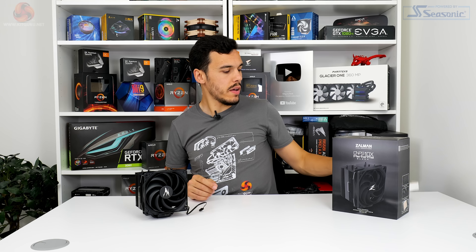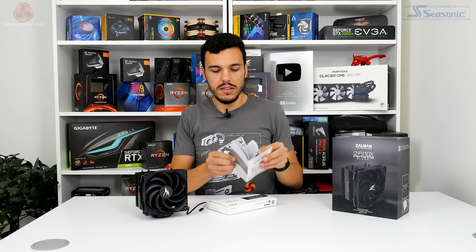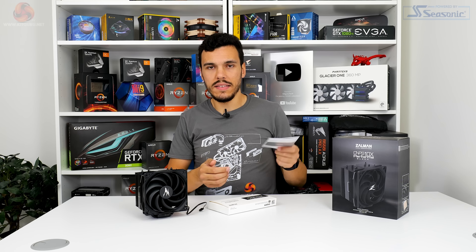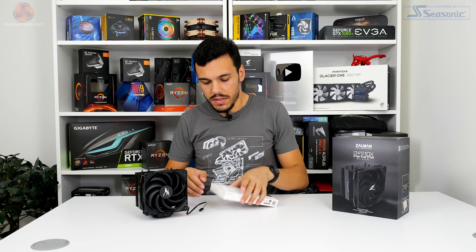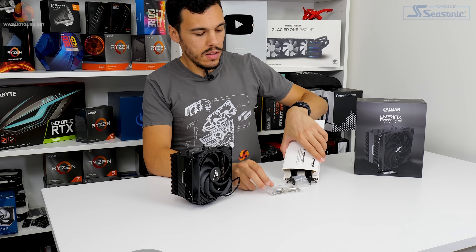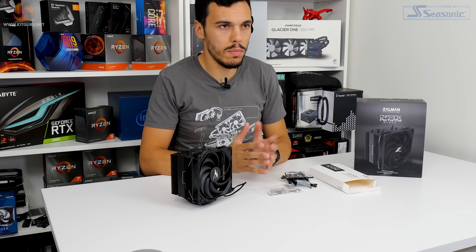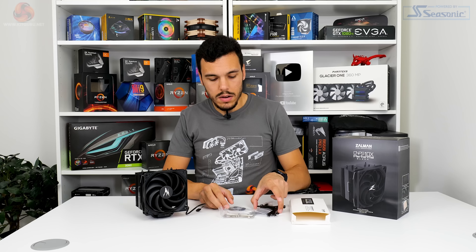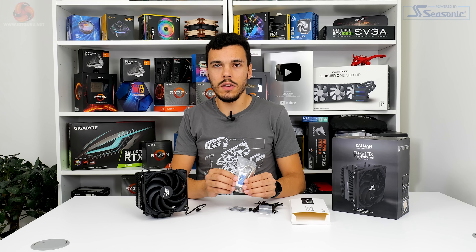Starting off with a quick look at the bundle and the instruction manual — it's basically just quite simple black and white, nothing particularly complicated, and the instructions are fine. Looking at the bits you get, it's going to be the usual Intel and AMD mounting hardware, supporting all modern Intel sockets and of course AMD AM4. Notably you get a sachet of thermal paste — not a tube — which I've clearly already used.